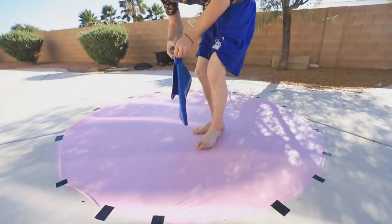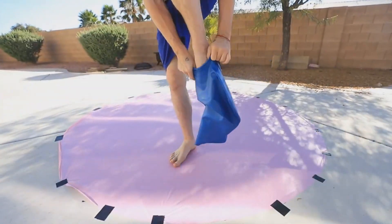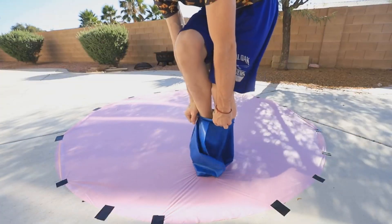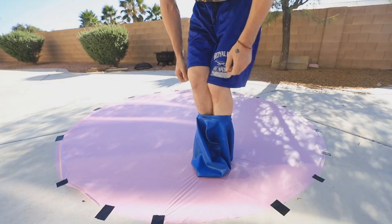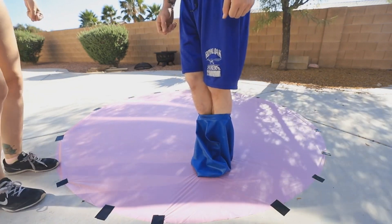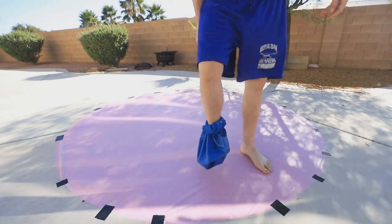I'm just gonna try and get in — one foot in front of the other one, am I right? Oh my gosh, this is so tight. Maybe I should have trimmed my toenails before I did this. Hey Tori, could you help me with this? You're supposed to start pouring water in it so it helps it expand and you kind of slide yourself in slowly. Did you not watch the video?